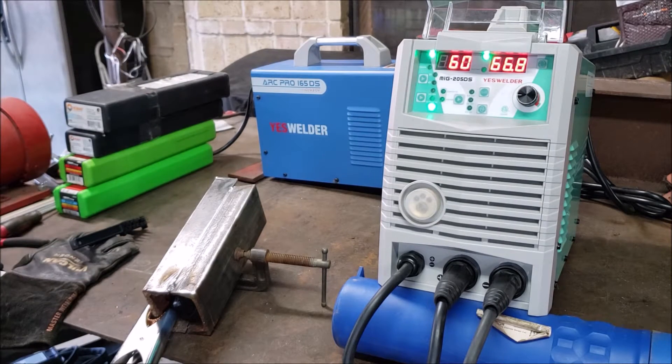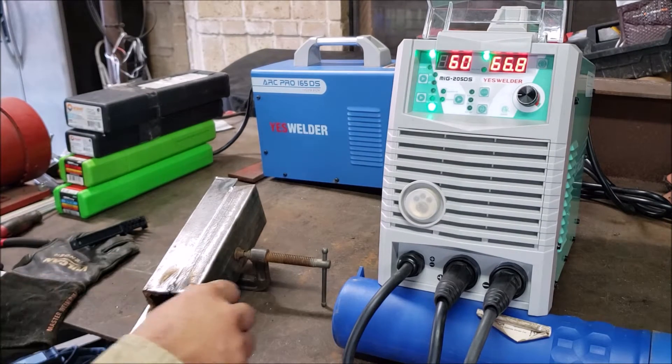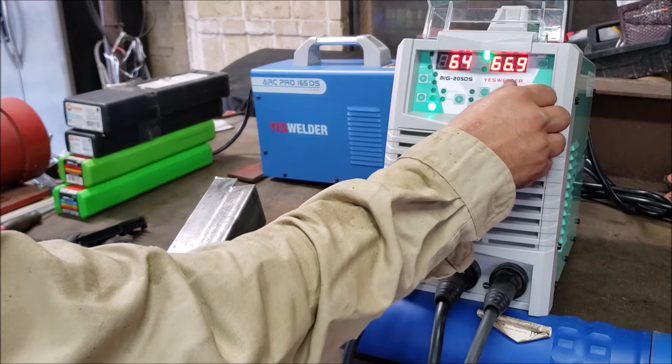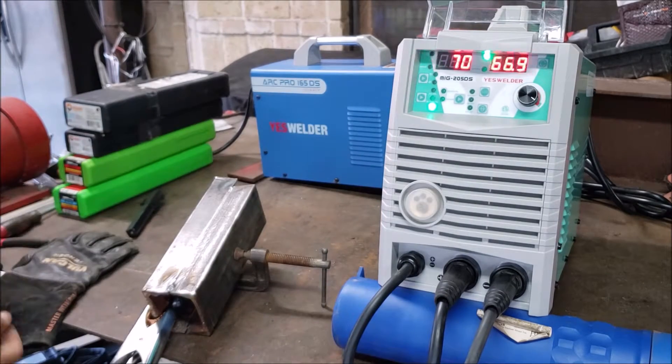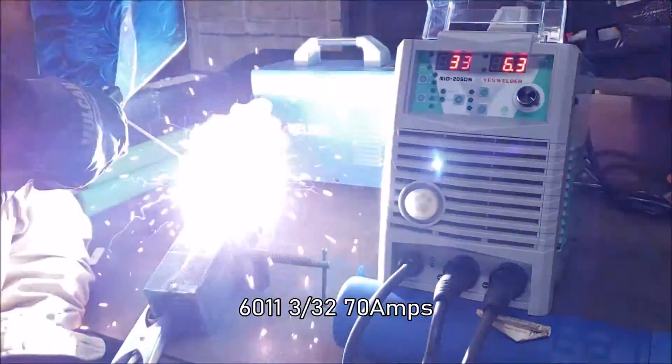Alright, so the tack welds look a bit cold there. I'm going to take it up to about 70 amps there, and I'm going to take it up to about 71.